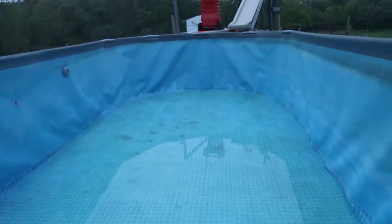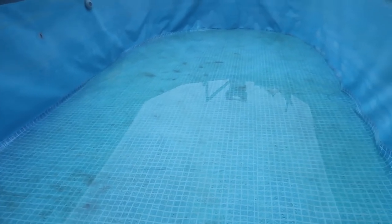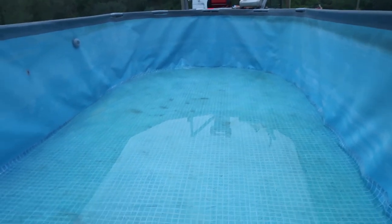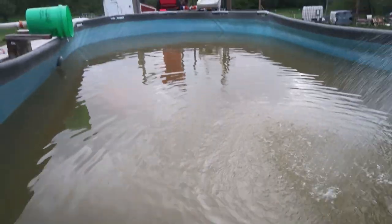All right, starting to fill in our pool. It's a little stained because we do have well water — that's the purpose of this video. It's only been filling for about an hour maybe. As you can see, the pool water is completely brown.